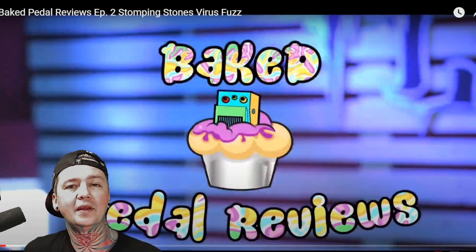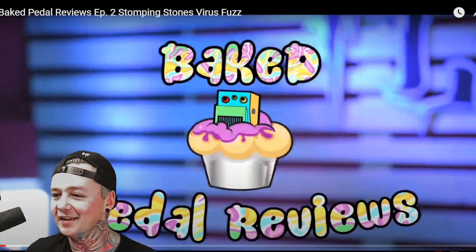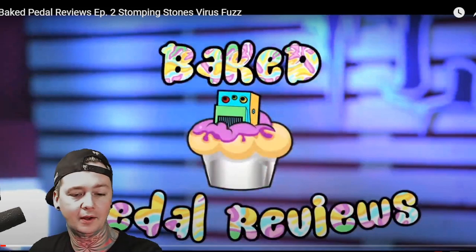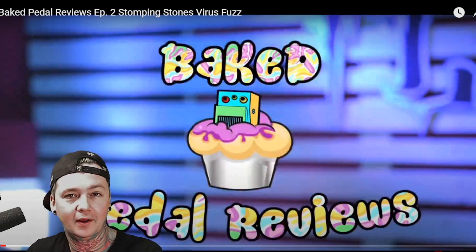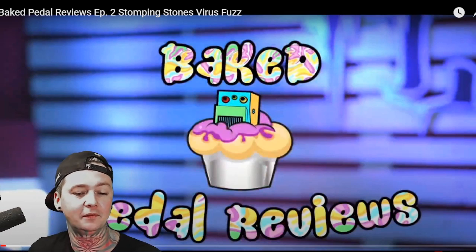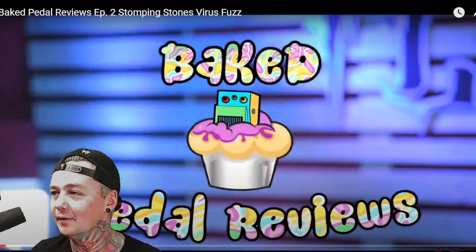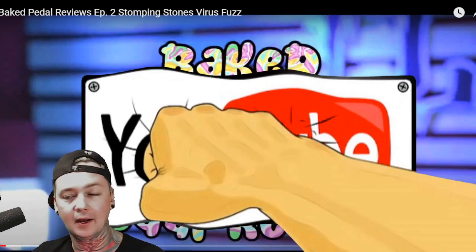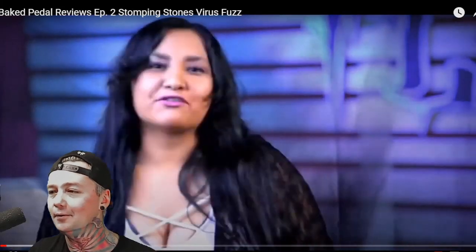Alright, what's up guys? Welcome to another Local Band's Smokeout. I'm your host, High the Most BG, and we're trying something a little different today. I've been tasked to do a reaction to Baked Petal Reviews. They're basically reviewing the Stomping Stones Virus Fuzz Pedal. They're a very weed-friendly channel out of San Antonio, Texas. Facebook.com slash Baked Petal Reviews — please go there, hit the like button, the follow button to support them. If you enjoy this reaction video, please consider clicking the subscribe button. This is something I normally don't do, so let's check out the pedal and see how they do on it.